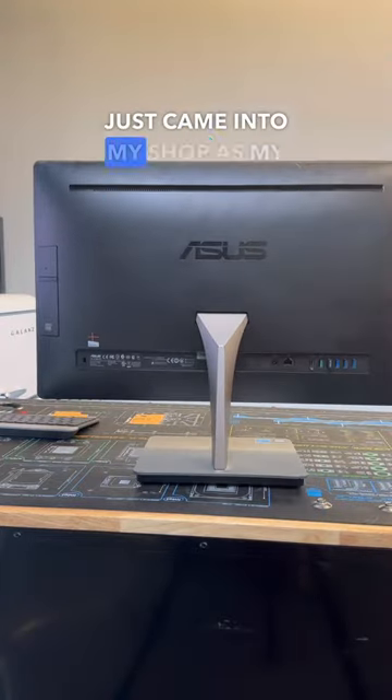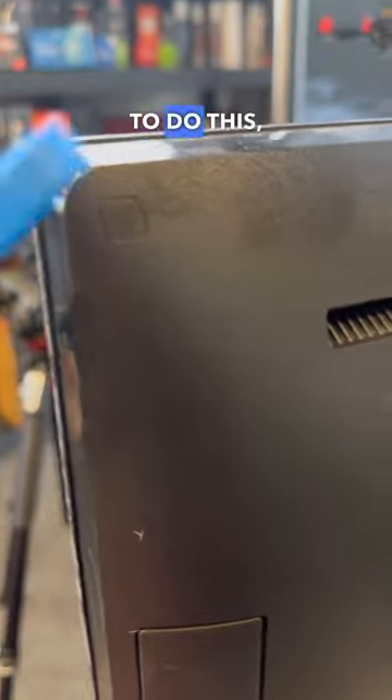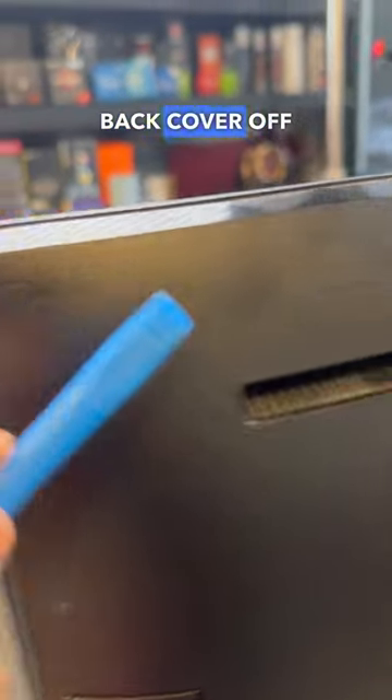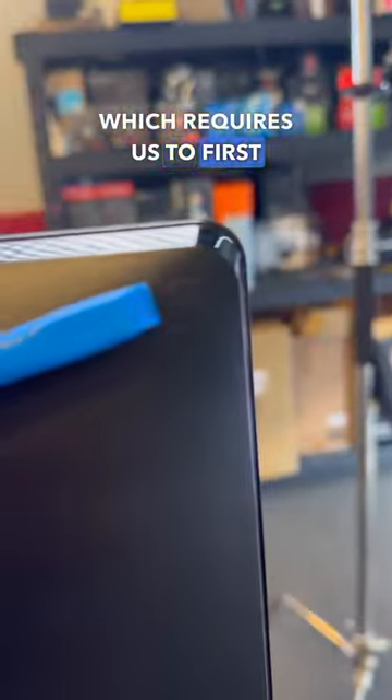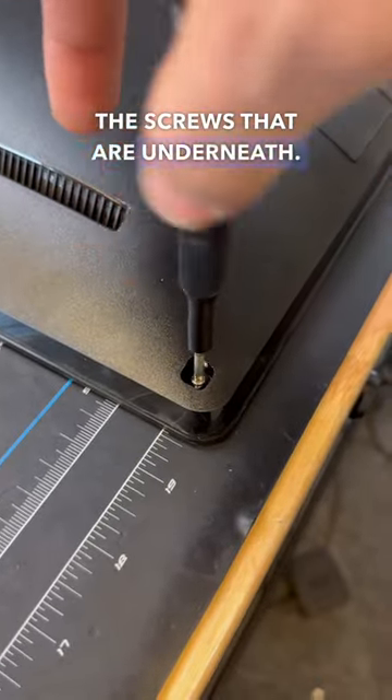This dead Asus all-in-one desktop just came into my shop as my customer just wants their data off the system, so let's get that taken care of. To do this we first need to go ahead and remove the back cover off the system, which requires us to first remove four rubber covers out of the four corners of the system, followed by the screws that are underneath.